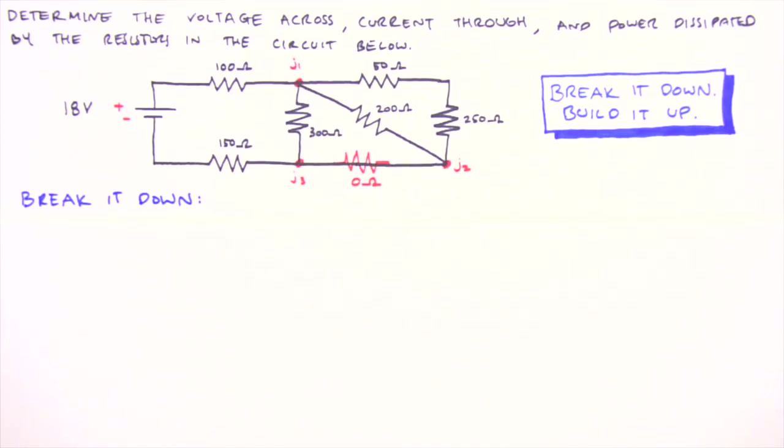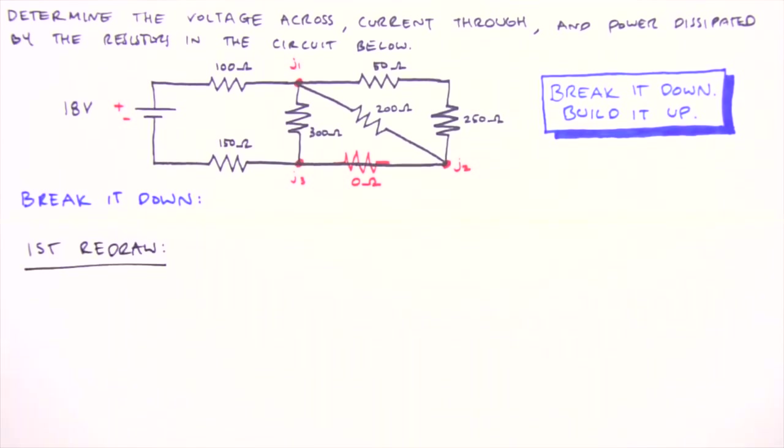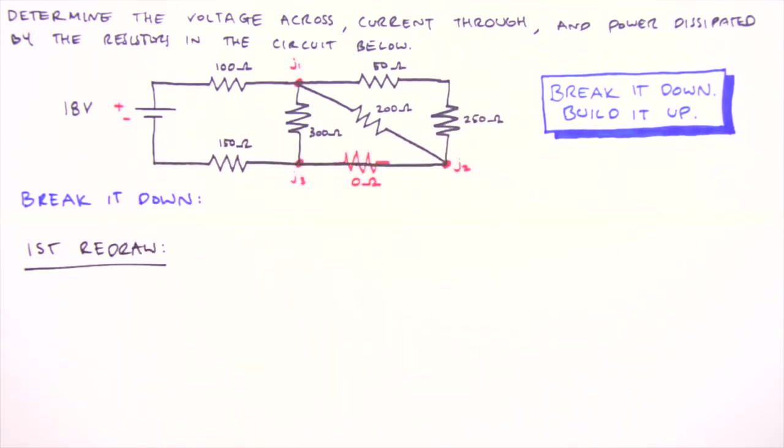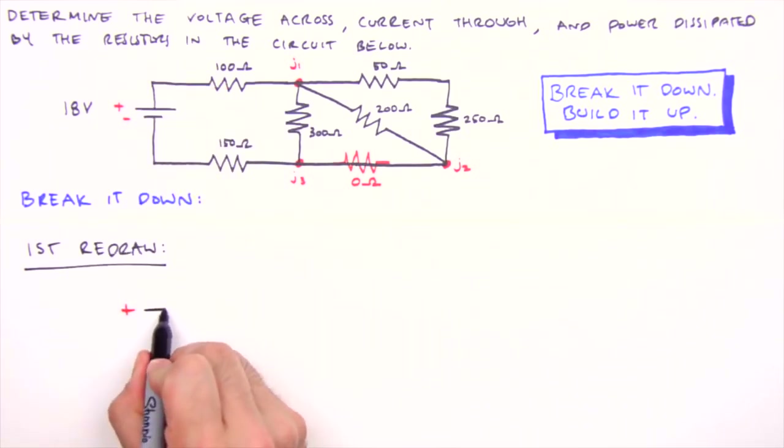We'll start by redrawing the circuit so that series and parallel relationships are readily apparent. The basic idea for our first redraw is to convert the circuit diagram — which has a loopy clockwise current path from positive to negative — into a unidirectional one, left to right. Imagine grabbing the positive side of the battery with your left hand and the negative side with your right, then breaking the battery apart and stretching the circuit out onto the page. We put the positive side on the left, and after leaving it the current encounters the 100 ohm resistor first.